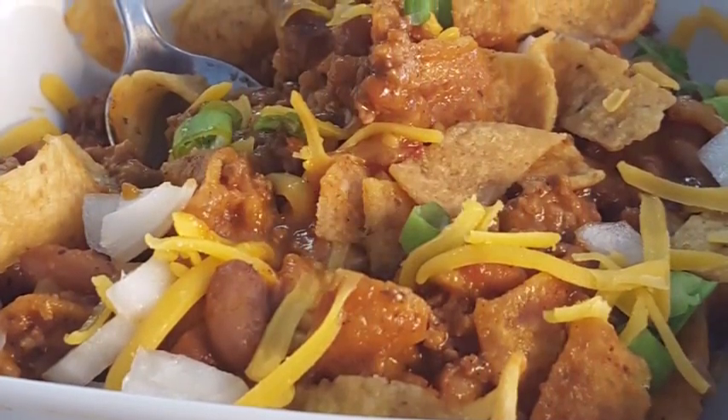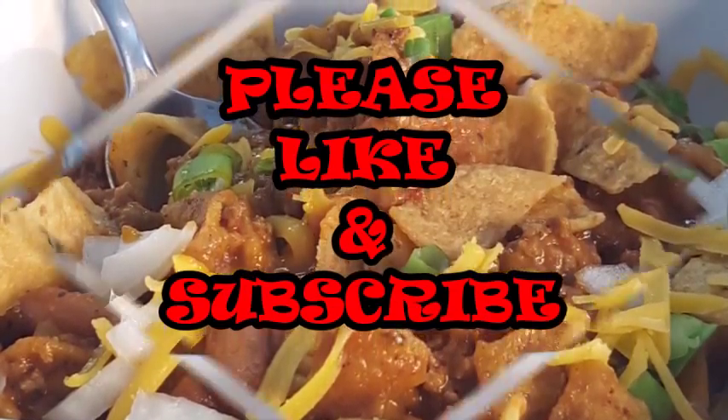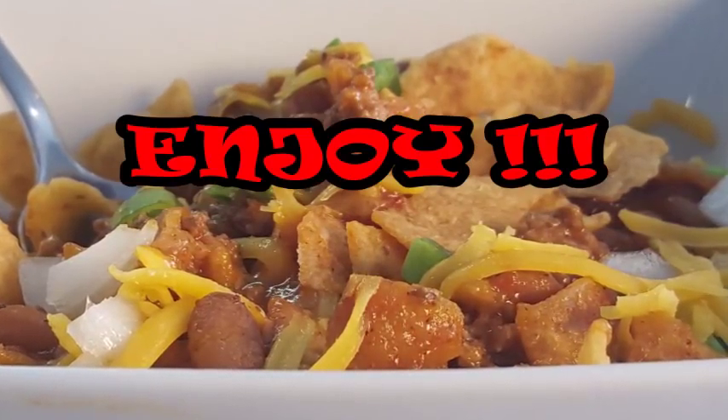This is such an easy recipe. If you like this video, hit that thumbs up, subscribe, and let me know what you think — I really appreciate it. Until next time, guys, I'll see y'all later, bye bye!